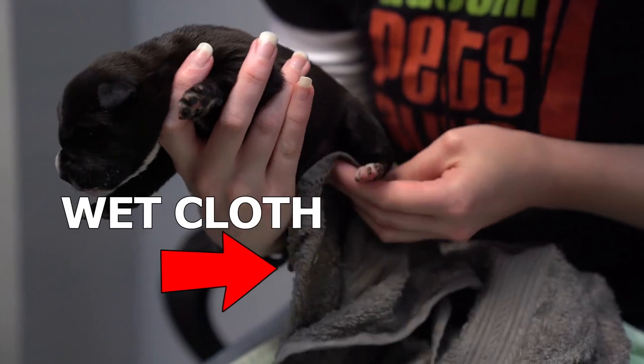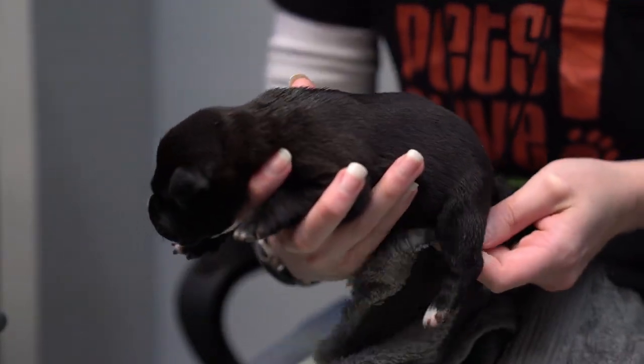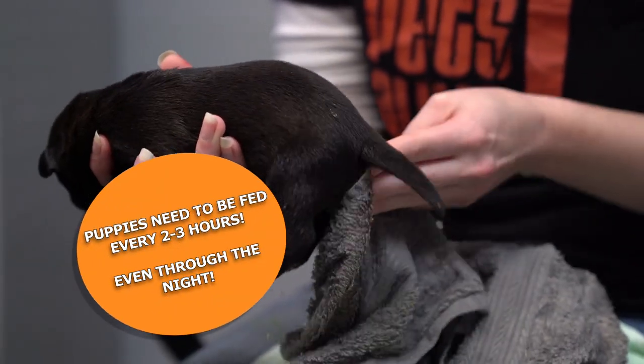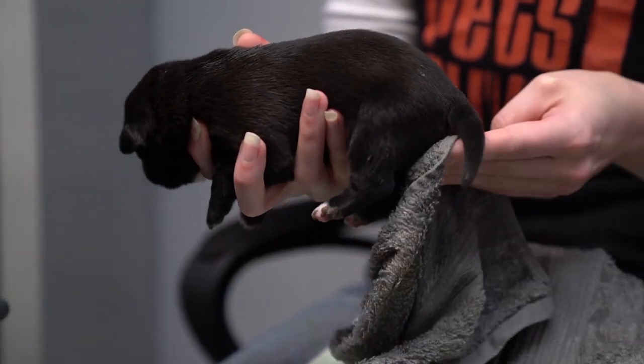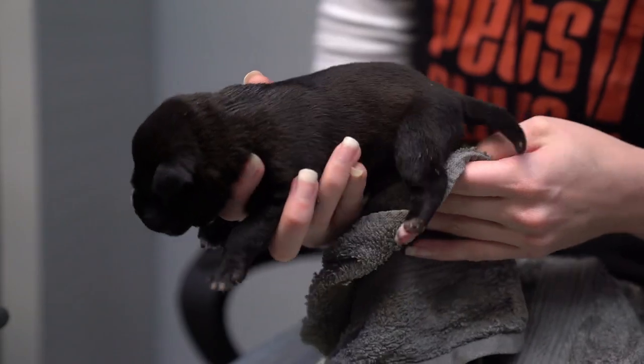Once you're done feeding, get a wet towel or a napkin. Moms will stimulate their puppies to pee and poop, so you're going to simulate a mom's tongue. Gently massage their genitalia with the wet cloth until they go to the bathroom — you might want a towel in your lap. And then you're done!